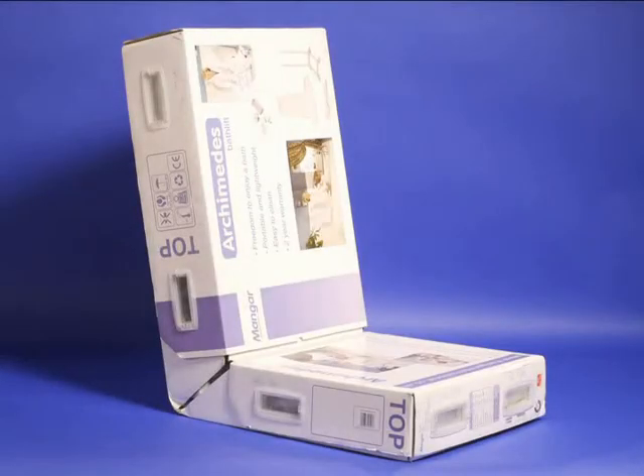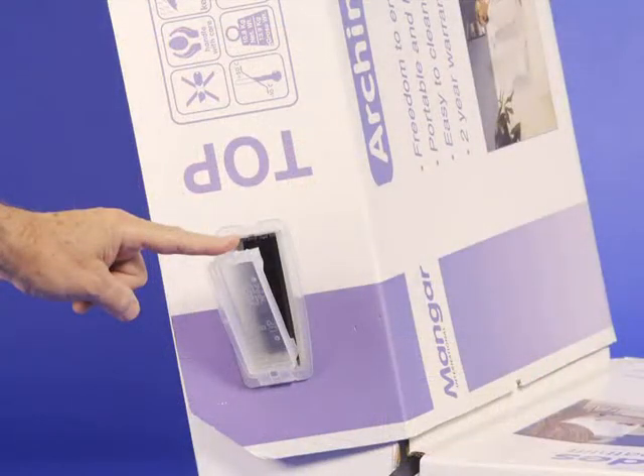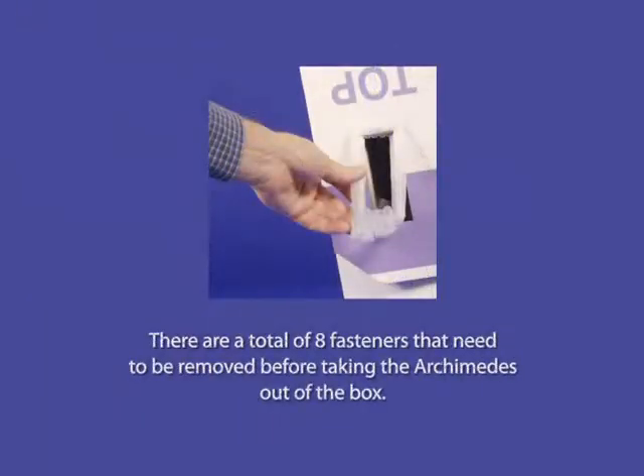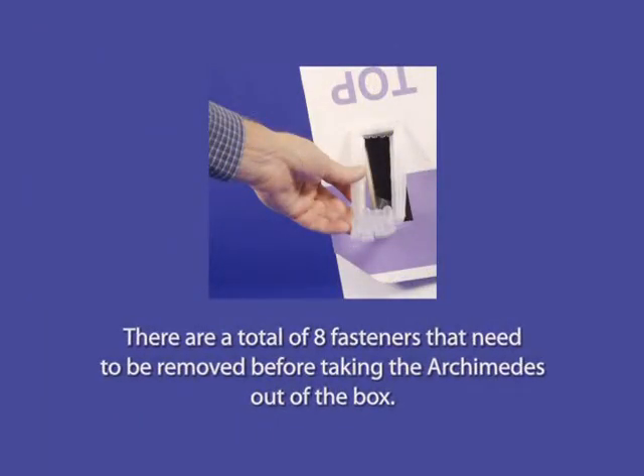The Archimedes bath lift arrives in a distinctive box. To open the box, lift up one of the tabs, then remove the fastener from the box. There are a total of eight fasteners that need to be removed before taking the Archimedes out of the box.